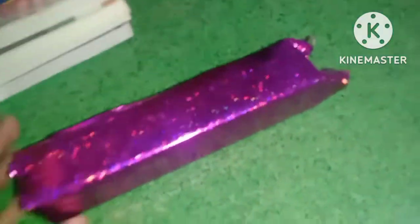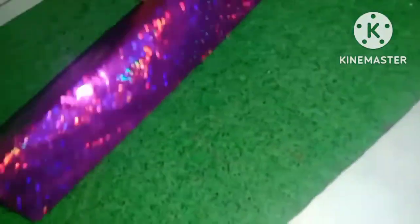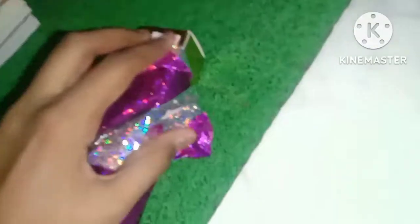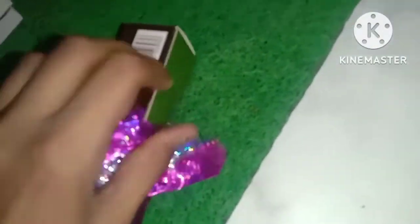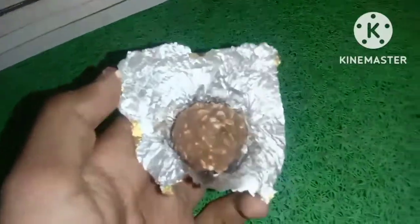This is a Diwali gift and I feel like it is chocolate — yes guys, this is Ferrero Rocher, which is a very expensive chocolate. The price was around 150 to 200 rupees in total, and there were 4 pieces in it. It was very tasty — I think it's hazelnut flavor.